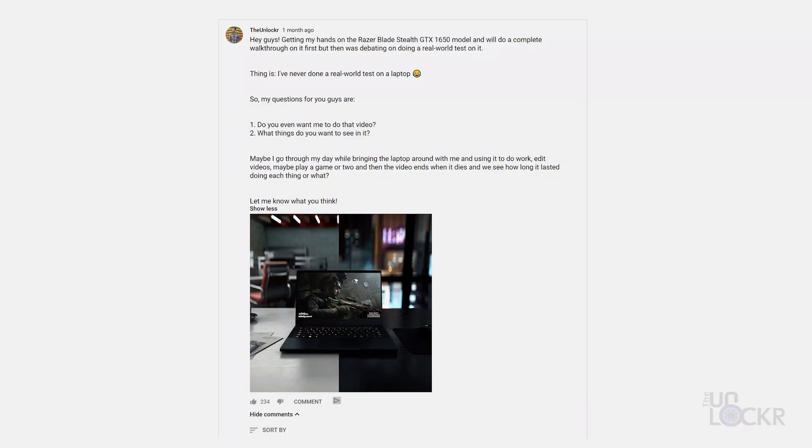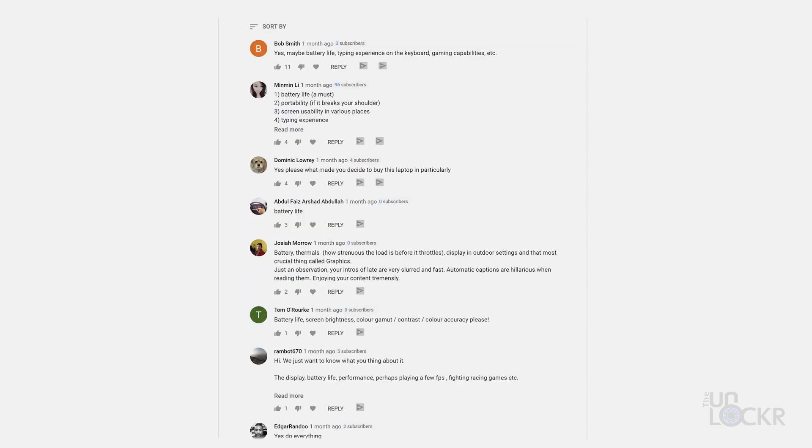I asked you guys when I did my complete walkthrough of this if you wanted to see me try to do a real-world test on it, and overwhelmingly you guys said yes. So here we are. Not quite sure how this is gonna go, but I'm gonna do my best.